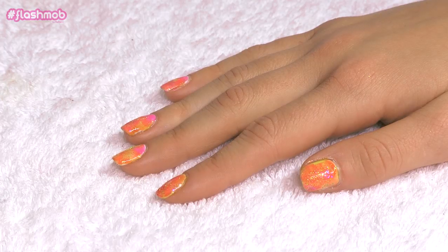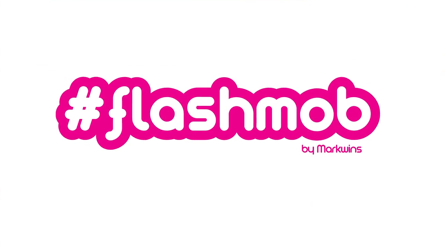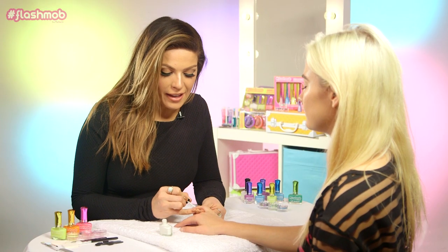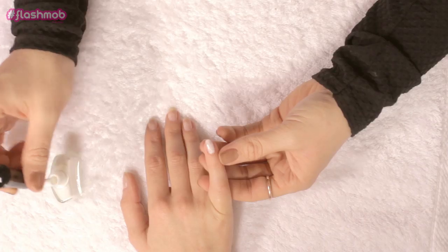Hi, I'm Holly Wakeham, Nail Technician, and today I'm going to show you how to create this bright glitter nail art using Flash Mob nail products. So we're going to start by applying a white color to the nail. This is going to act as a base coat and make all the bright colors really pop.